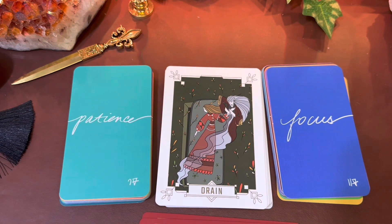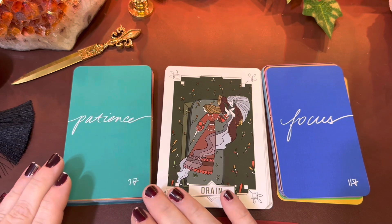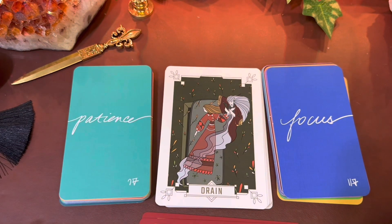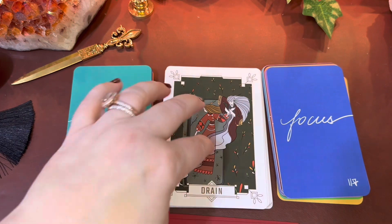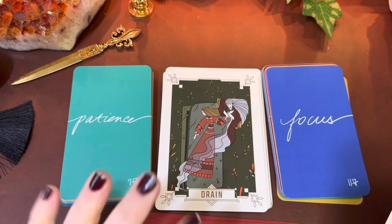'Patience, focus, drain' — I feel like these words help you understand what had been happening in the past, where you're headed in the future, and what is currently happening now. In this kind of setup, 'patience' — what is this, the Seven of Pentacles? Maybe because there's something. I love the stories in here too — these creatures that would feed on people, the negative things. Let me pull out and read this one to you. 'Deprive of strength or vitality' — yes.